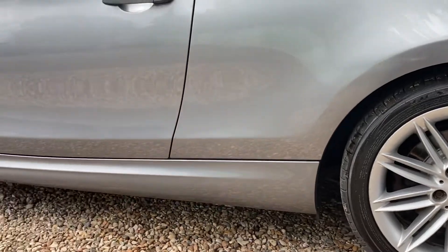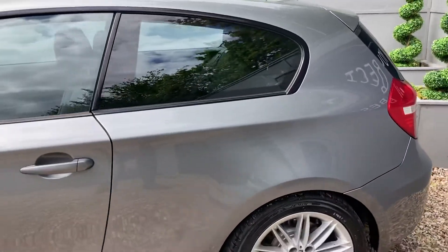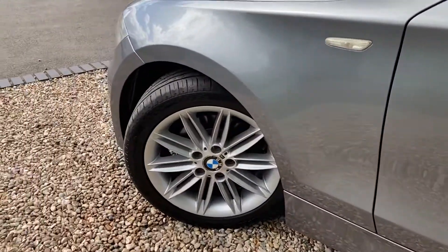Coming around onto this rear alloy just to show you, and then we can sweep up the bodywork — looking very lovely — and onto this front alloy.